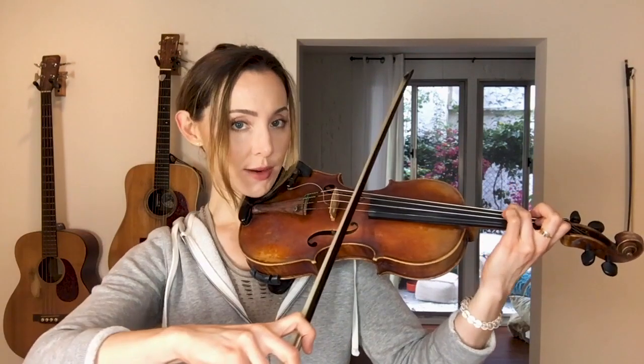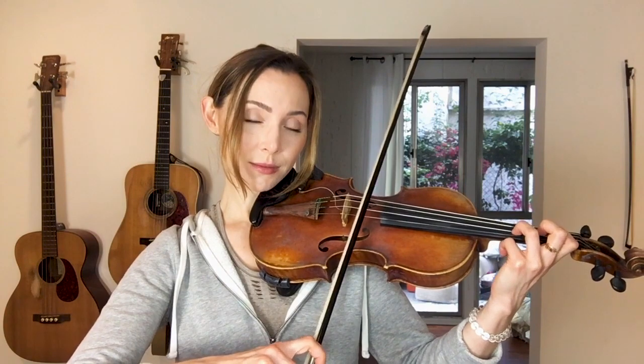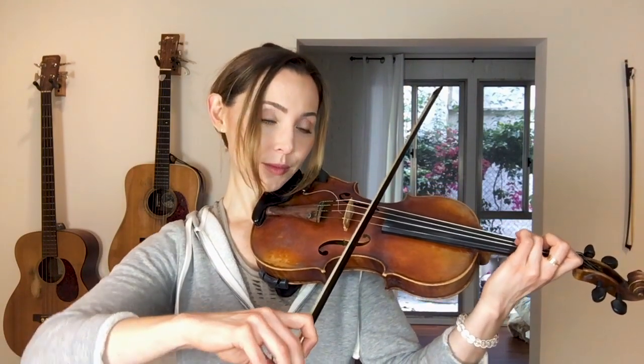We're gonna take those three notes and do something similar to what we did yesterday — start off with a full bow on each of the three notes: G on third finger on the D string, then first finger on A for the B note, then third finger on A for the D note. Then we link it together and repeat the pattern. Take a moment to get that mapped out in your hand.